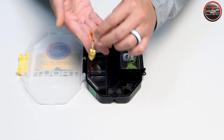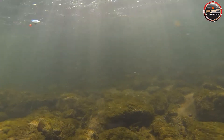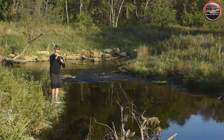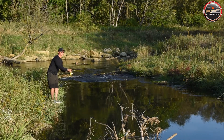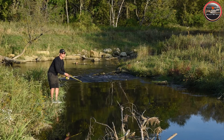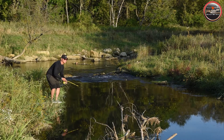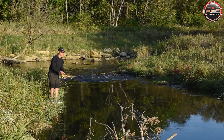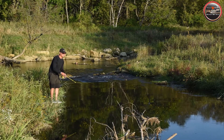Spinners are extremely versatile. You can reel them in at a fast or slow pace as needed. They work especially well over the top of shallow rocks, rapids, or current seams, or deeper along the bottom of pools. Simply cast it out and reel it in at your desired speed and depth. Spinners usually catch more fish when retrieved downstream or with the current. You can also catch fish casting across the current or even reeling back upstream, but day in and day out, downstream retrieve catches more trout.